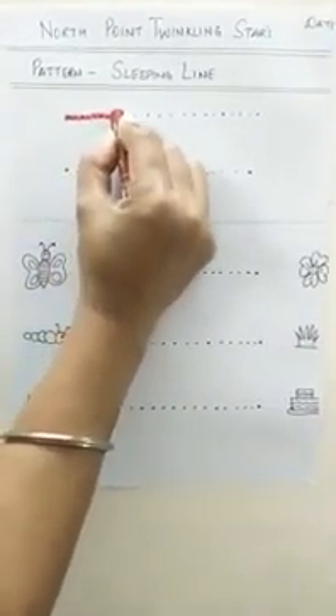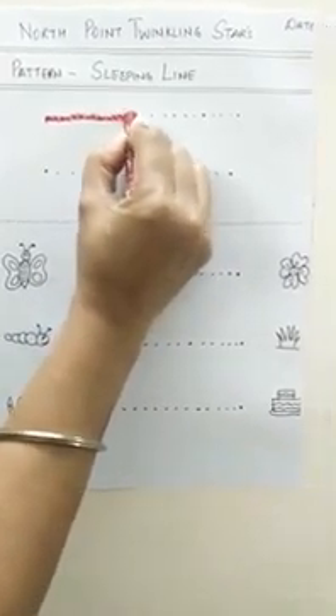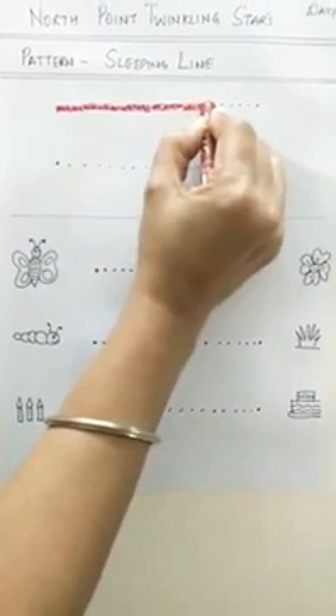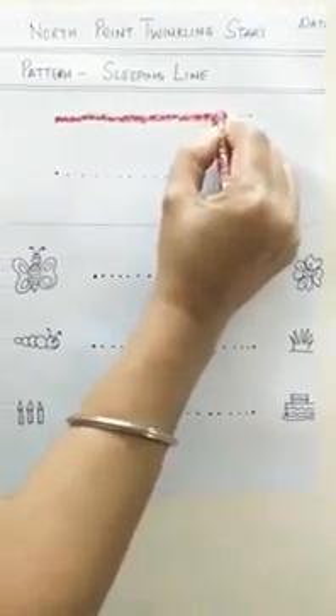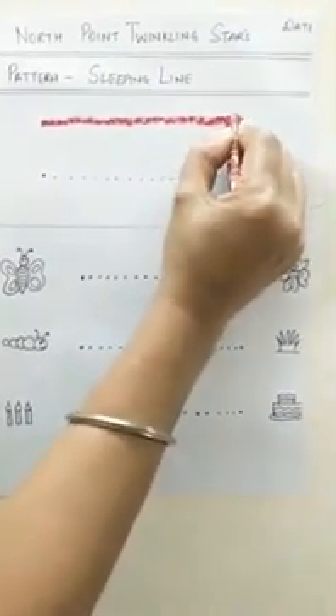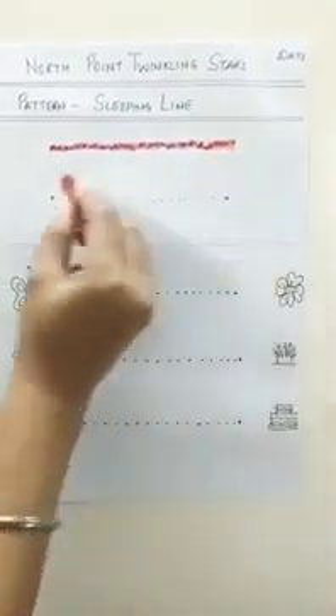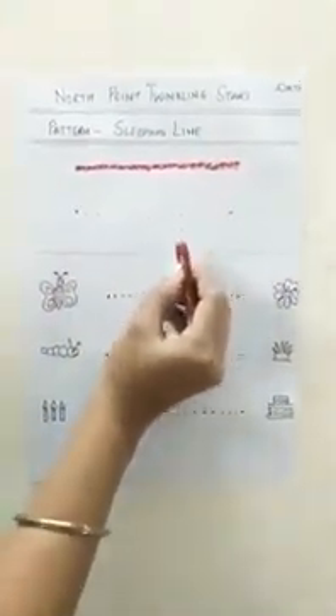Dot to dot, dot to dot, dot to dot — see I go dot to dot. Sleeping line, sleeping line — see I am making a sleeping line. Isn't it very nicely we have traced?